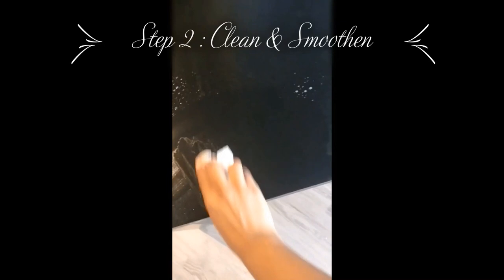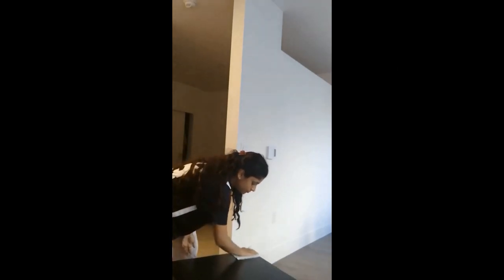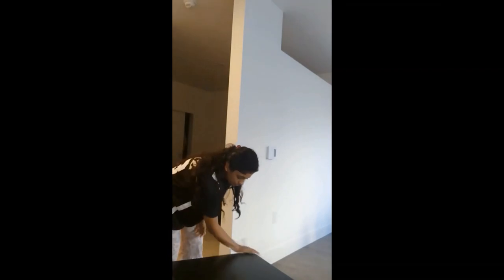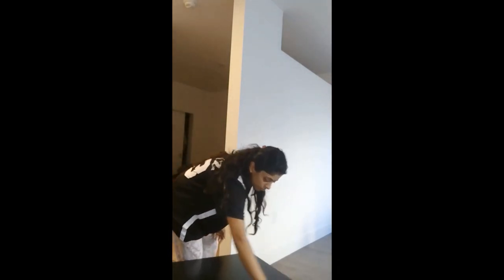I have a black Lack table, so let's jump into the steps. Step one: clean the black surface really well with a multi-purpose cleaner and a tissue. Make sure you remove all the stains, dust, and everything, and take away all the liquid so the table is really dry.